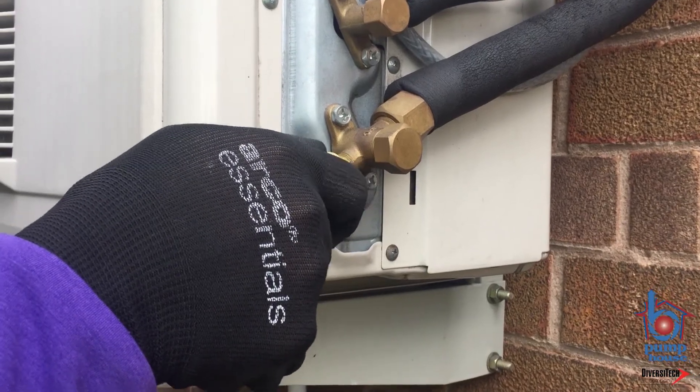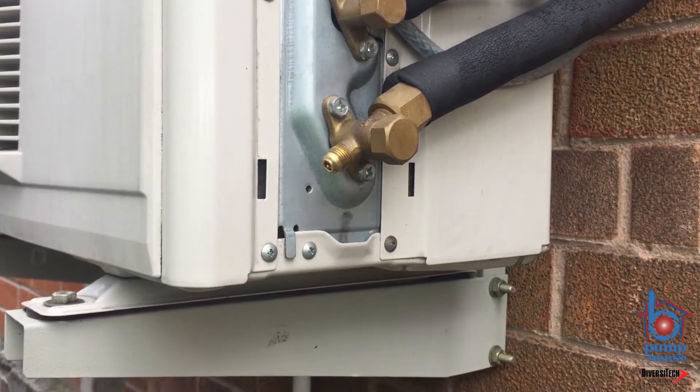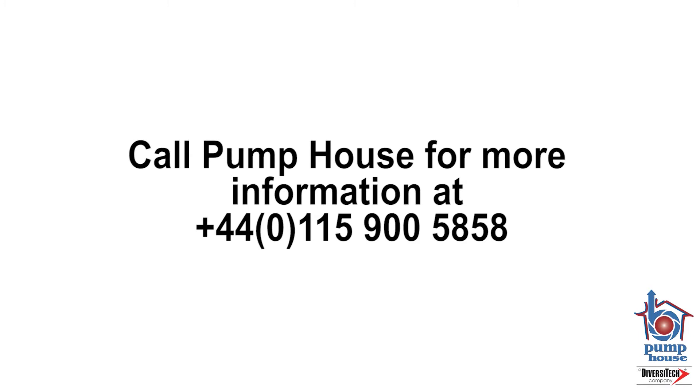Step 7: When the can is empty, remove the hose from the low side service port. Thank you for watching.